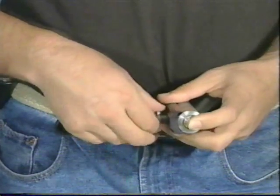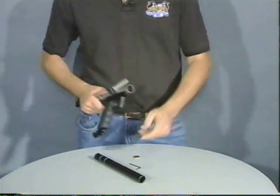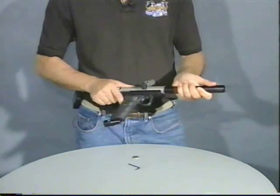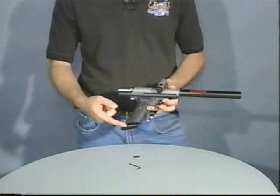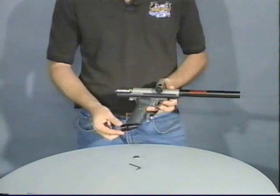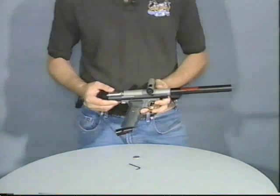Now we have the valve system back in. Lastly, we take the barrel, push the barrel in, find the slot, and lock it in position. For purposes of this demonstration, we do not have the hose attached to make it a little clearer, but ordinarily you would have a hose running down to your bottom line adapter. At this point, you can air the gun up and it should be ready to shoot.